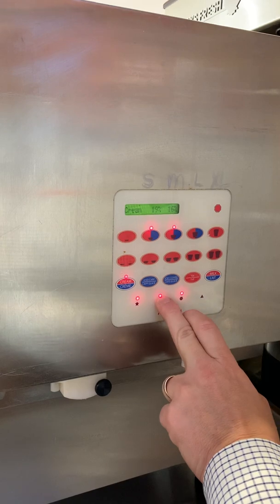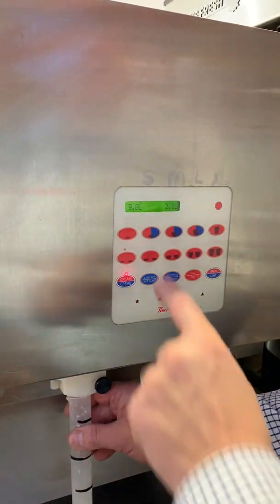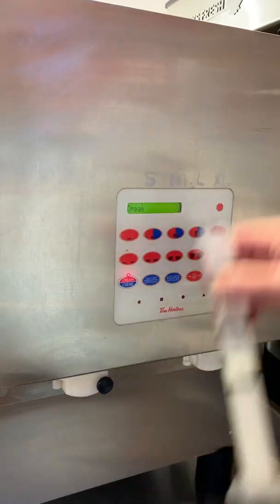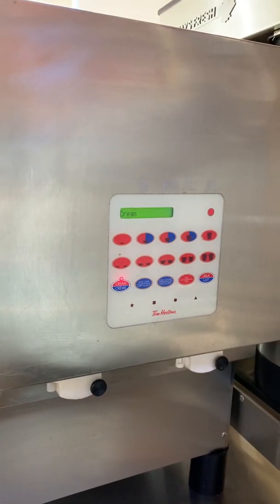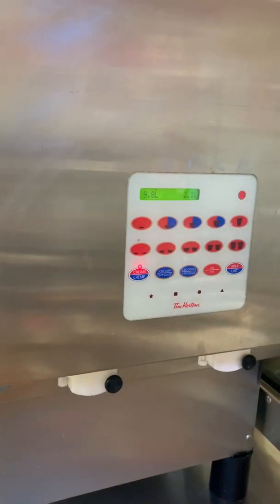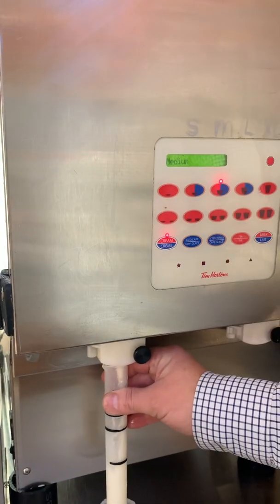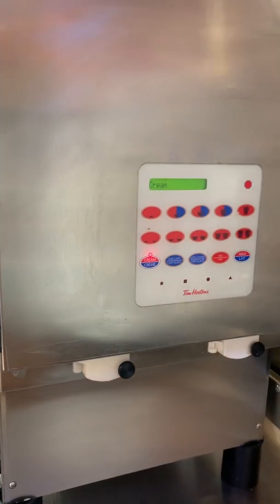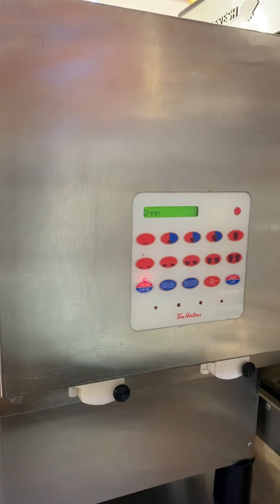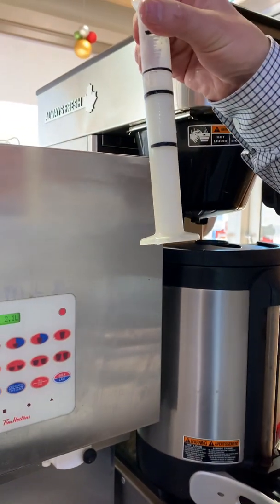And now we'll try a small again. We're sitting at about 22, which is acceptable. And we'll try a medium — our medium came up a bit. And this is exactly where we want to be.